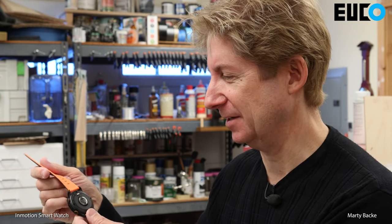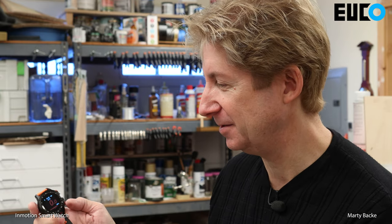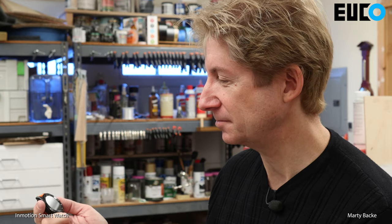I have to give inMotion an A for effort for putting together a dedicated watch for the wheels — I think the concept is really cool. If I had gotten this watch, I would have taken the bands off; they really don't work if you have wrist guards on. For the basic functions — checking speed, battery, and using a horn — it's a great idea. But for functional practical use, I've got to give it an F.